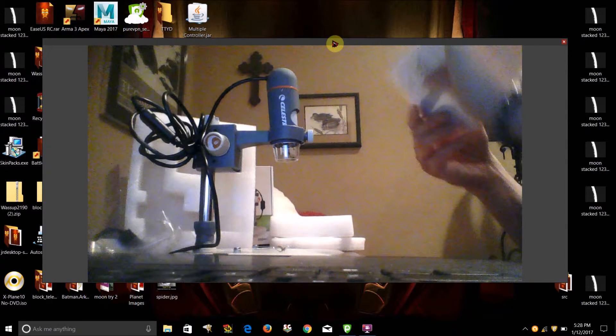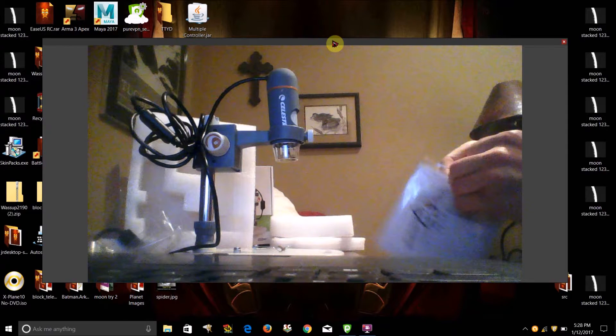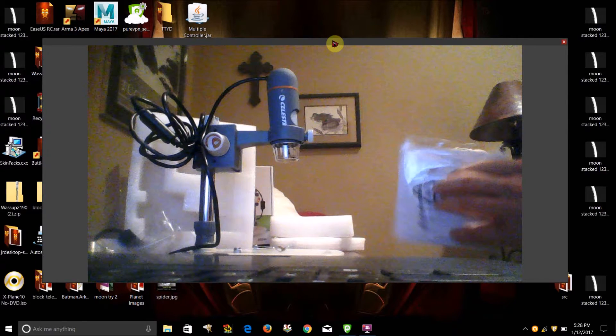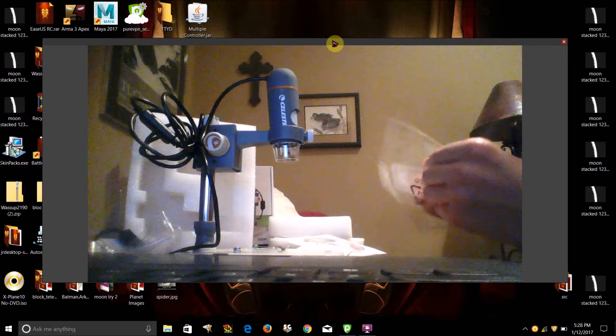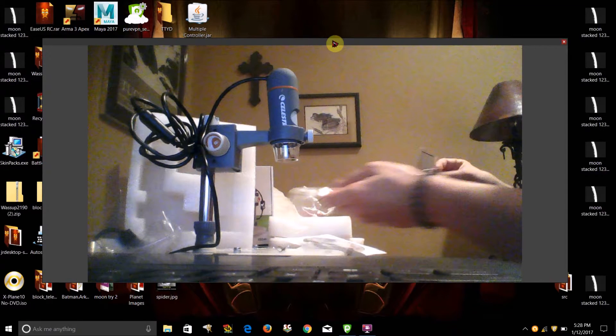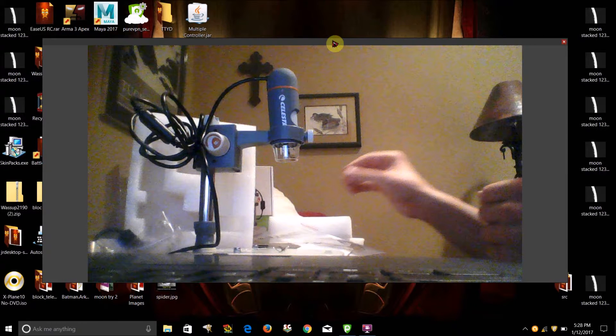It looks like this part actually carries both the CD and the slip — a slip that you can use to measure whatever you're trying to measure with. I'm going to go ahead and install the software and then catch up with you guys.